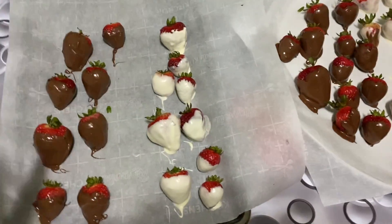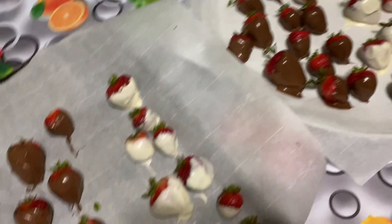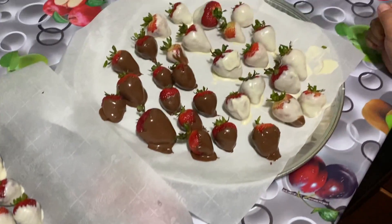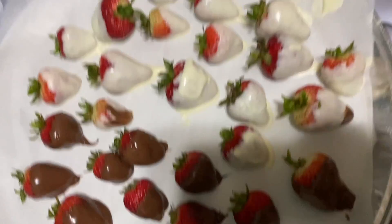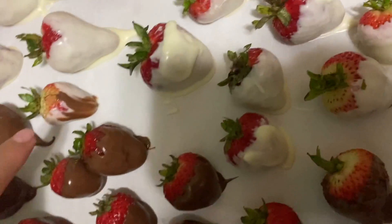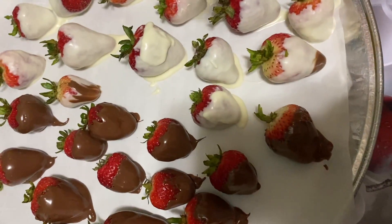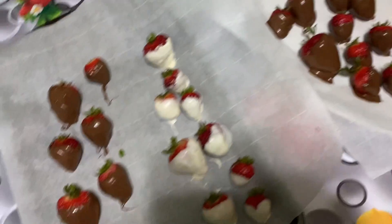We'll do this for the rest of the strawberries and come back to show you how it looks. This is the final result of dipping them in the chocolate. Now we're going to put them in the refrigerator for about 30 minutes so the chocolate can harden. He did mostly all the white chocolate ones, and I helped him on some since it's his first time. We also tried to do half chocolate and half white chocolate, but that didn't really work out.